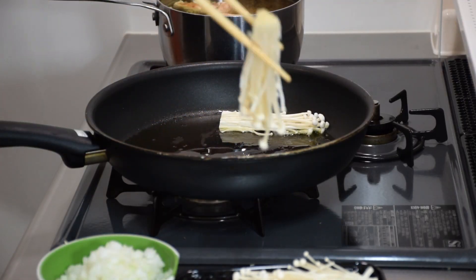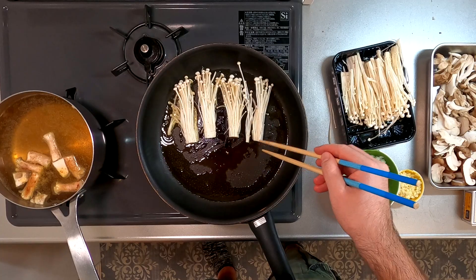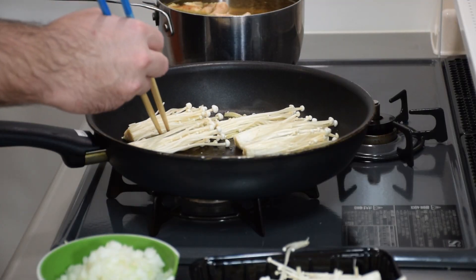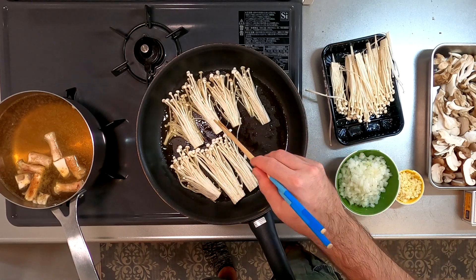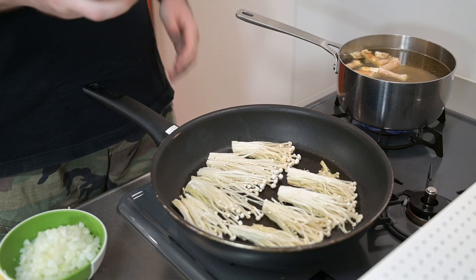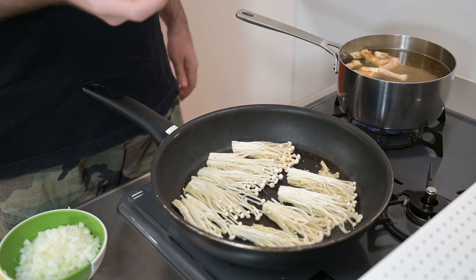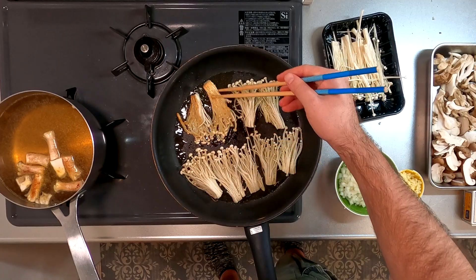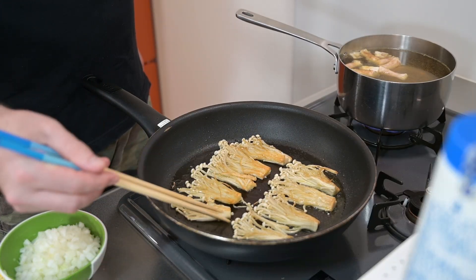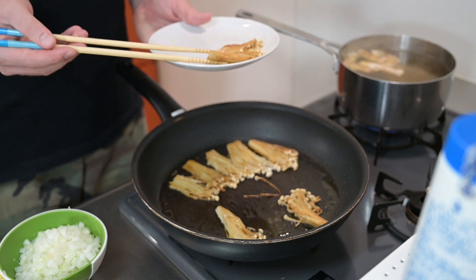First, let's fry the enoki in a little olive oil. Line up the enoki bunches, giving them plenty of space in between. By frying in batches and giving them space, we can make sure they get a nice color on them. Add a little more olive oil if necessary and season with a little salt. Let them brown on one side, give them a flip, and cook until crispy on the other side. Once they have some nice color, remove and set aside for later.